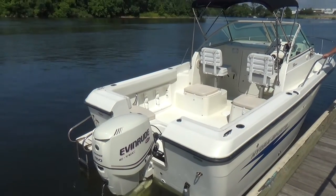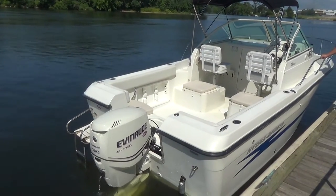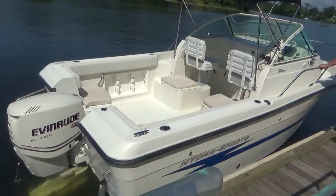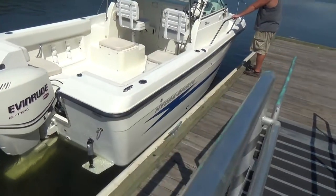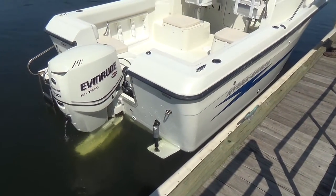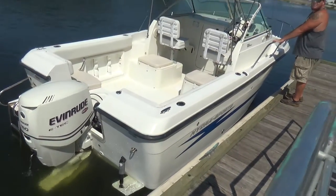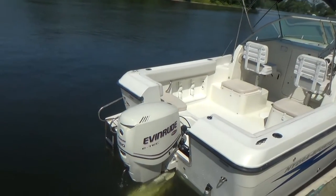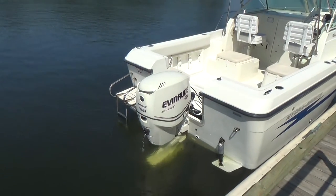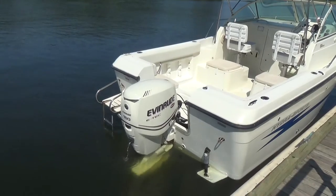Good afternoon everybody. Today we have our 2009 Hydra Sport 2000 walk-around powered by a 150 horsepower E-Tech Evinrude. It's a fuel-injected two-stroke, very quiet, no smoke when you start up — very little, occasionally you'll get some — but a very nice motor with just under 200 hours, or I have it on our website description, so please take that as the hours.